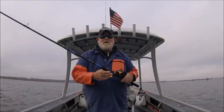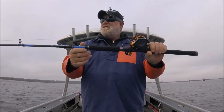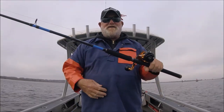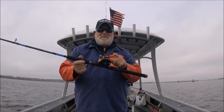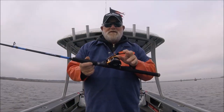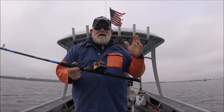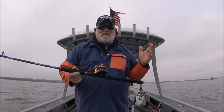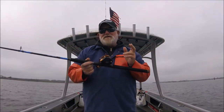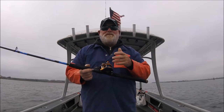I'm running mine on just my plain old Daiwa Beef Stick, seven-foot medium action — nothing fancy, 47-dollar rod, as I've discussed in other videos. I've talked about the Daiwa Ryoga before. If you want something like the Daiwa Ryoga crossed with an Accurate twin drag, this is your reel. I use it coastally for bull reds.